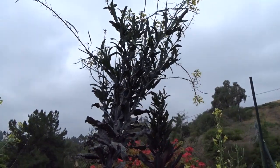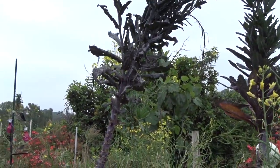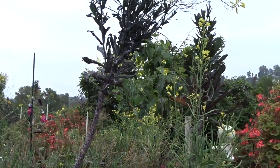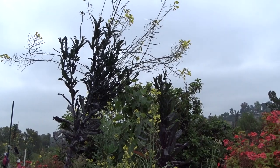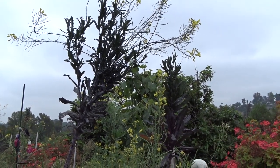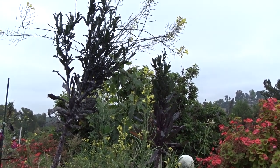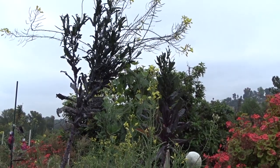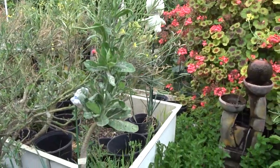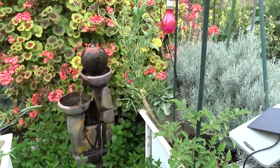Once the kale is done flowering and seeding, I could cut it and the leaves will triple and quadruple in size — they're putting all their energy right now into reproducing. Collards and kale don't die like lettuce — they just do their thing. Once they're done, the leaves will get bigger and we'll have better food to eat, but I have so much right now it's not like I'm missing anything.